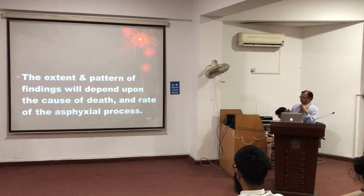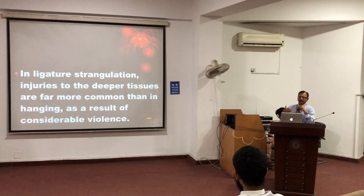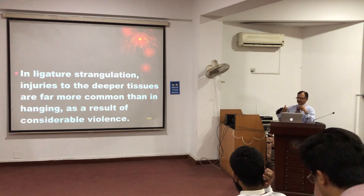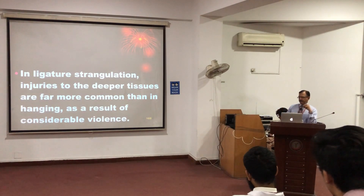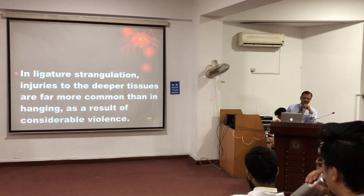The extent and pattern of damage depend upon the cause, the material used, and the deeper structures — the structures underneath the ligature will be extensively damaged. In hanging, there will not be damage to the local structure because that is only the pull with the drop, the pull of the viscera or the structures up and back. But in strangulation, there is direct force applied on the neck and extensive bruising, extensive local damage will be seen.